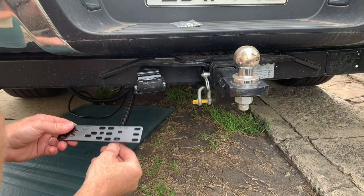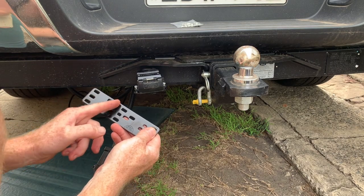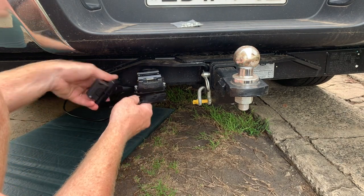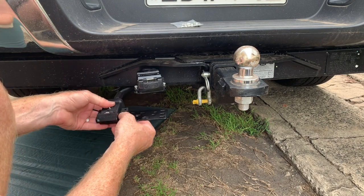Now it's time to mount the bracket. The bracket has a set of three holes and a set of three there, which matches up to the Anderson plug. Depending on the vehicle, you may want to go on top or underneath — but in this particular case we're going to go on top.